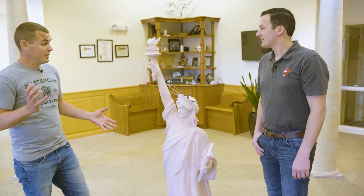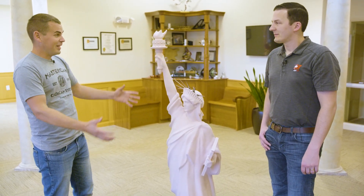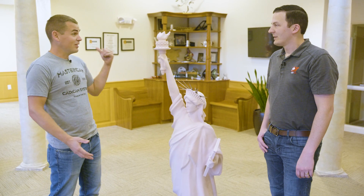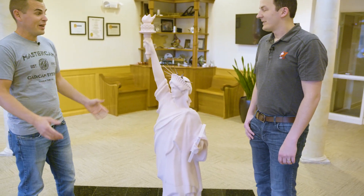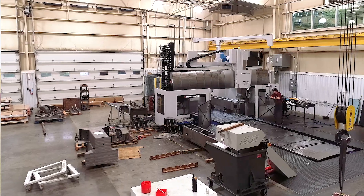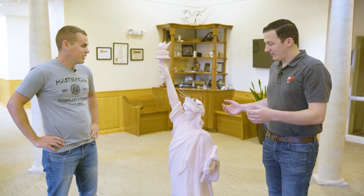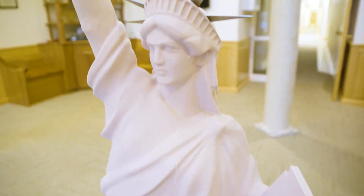Being down at Onsrud a few weeks ago and getting to see that machine, it's really cool to see this all come together and see that part — that was the next machine they had coming off the line. Getting to see their manufacturing process was impressive. It's really cool seeing how those machines come together all inside of the CR Onsrud factory. I want to thank CR Onsrud for sending us this finished part as well — it's cool that we get to have this in our lobby now.